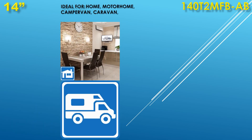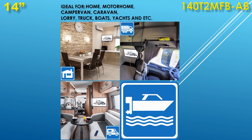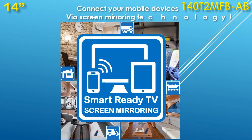The TV is ideal for places with limited space: home, office, or as a CCTV monitor. Also suitable for motorhomes, campervans, caravans, lorries, trucks, boats, yachts, and more.